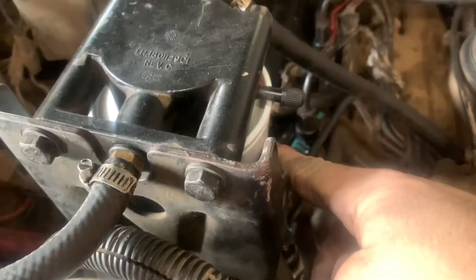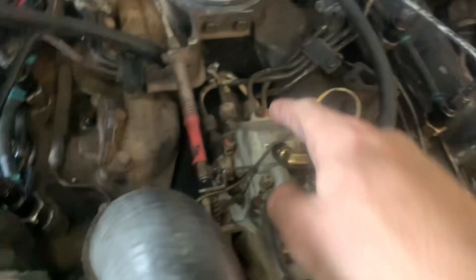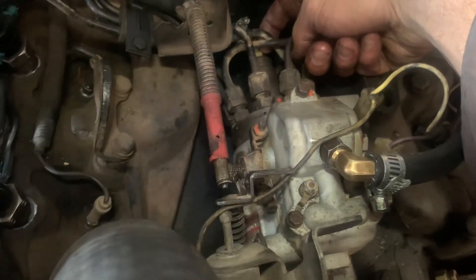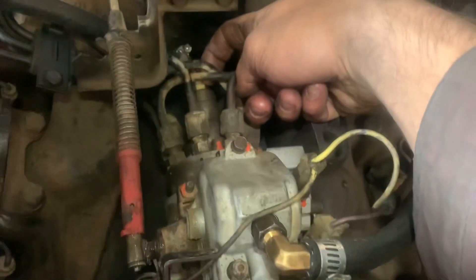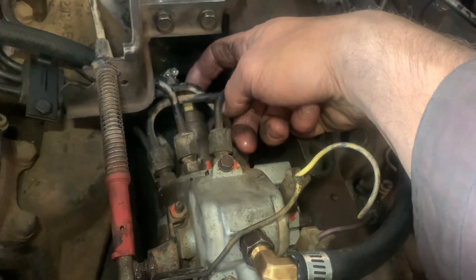I put a fuel filter on it - you can see there's some red stuff on it. I always fill the fuel filter with ATF to increase the lubricity of the diesel fuel, as well as to activate some detergents to help clean out the injection pump if there's any varnish in there. Next I ran an adapter with an o-ring.